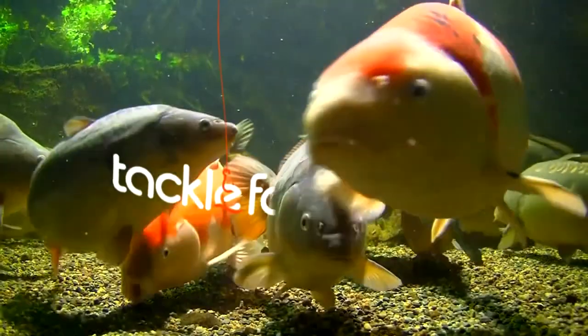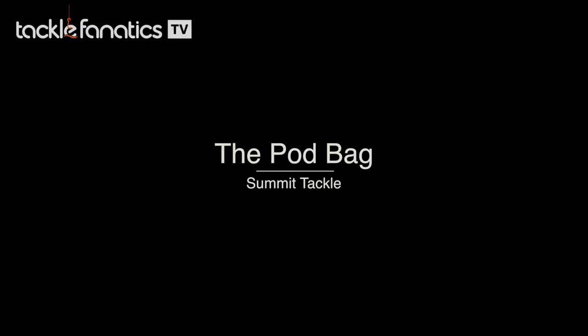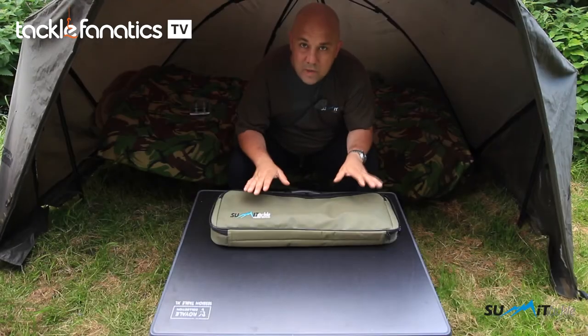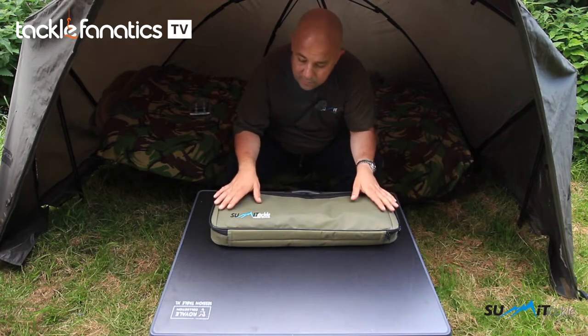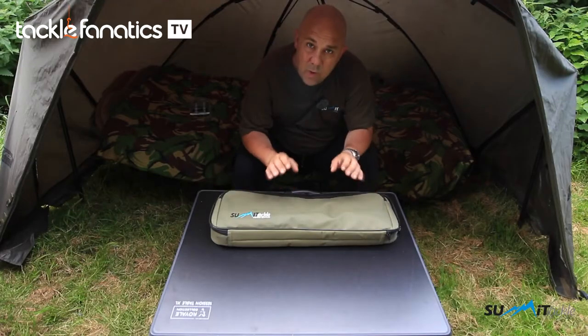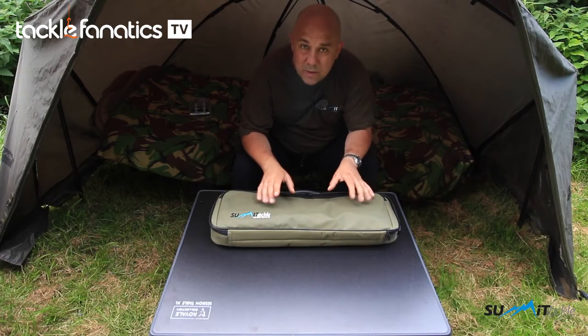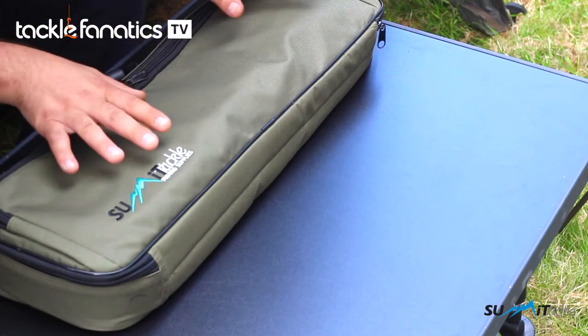Welcome to Tackle Fanatics TV. Welcome to Summit Tackle and let me introduce you to the Summit Tackle Pod Bag. When you buy either a hardened cobalt pod or a Coliseum stainless pod, you'll be getting a standard one of these pod bags. I'm just going to talk you through the pod bag.